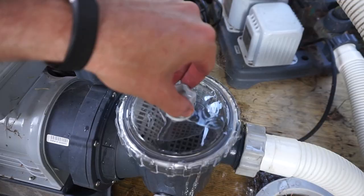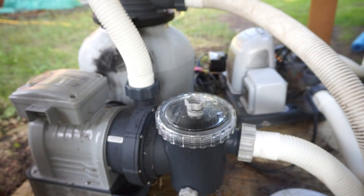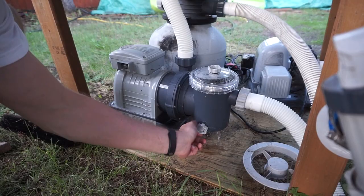You should have no air left in there — still a bit of a bubble but that should be good. You've got a clean leaf basket. If you still don't have enough water pressure, you're going to want to check the impeller, which is just inside the leaf basket.